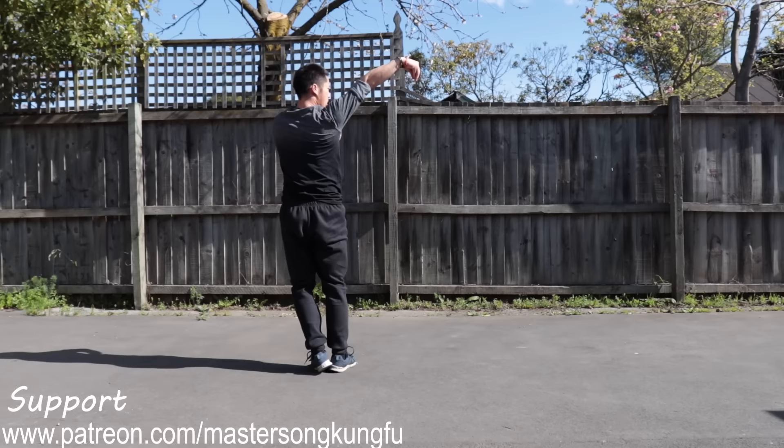All right, I hope you enjoyed this tutorial. Happy training. We'll see you next time.